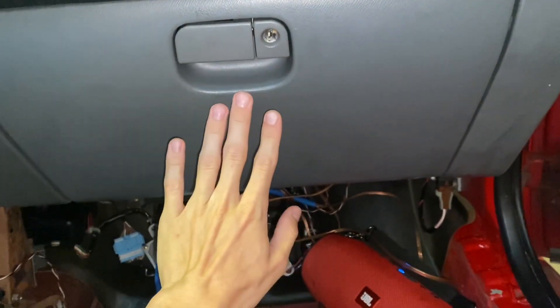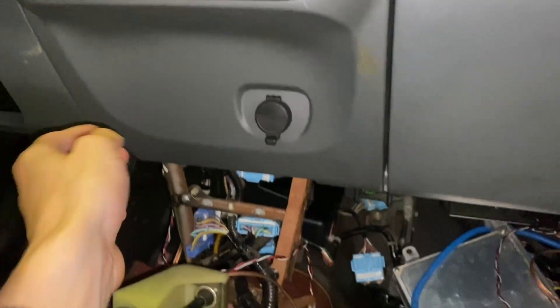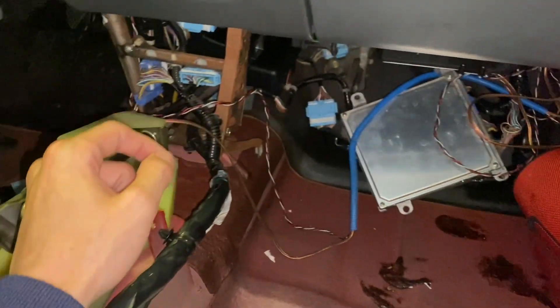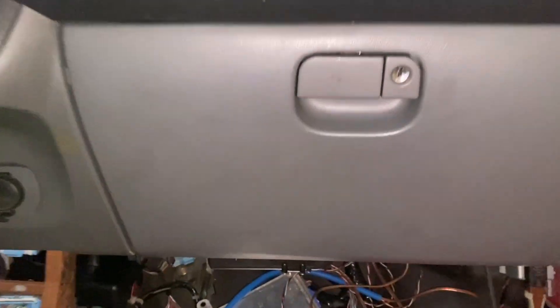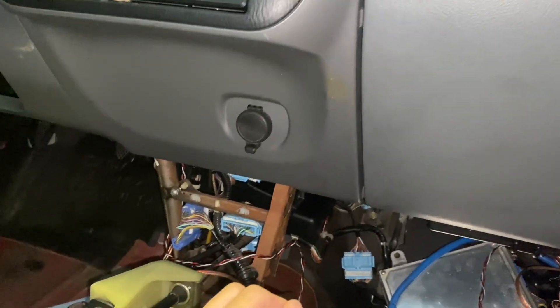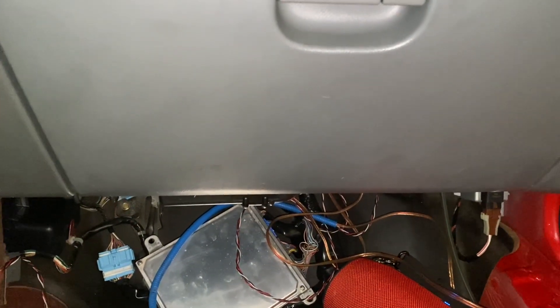In addition to changing the air filter, I'm going to show y'all how to pull down this center console piece. I have some wires that run up behind this that were installed by the previous owner, which I'm going to be taking out today, which is why I have to drop this. I don't actually have the new air filter on hand, so I'm just going to be removing this today. Not going to actually reinstall the new one, but I will provide a link in the description to where you can get another one.